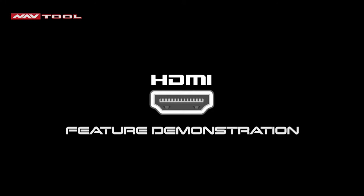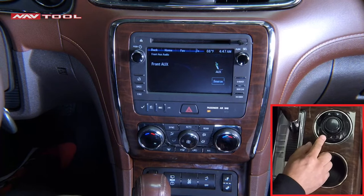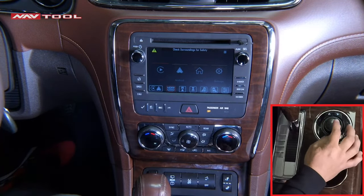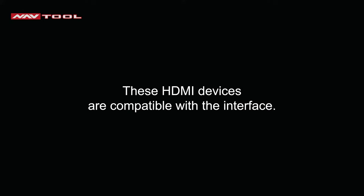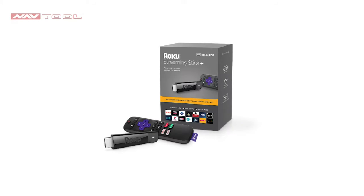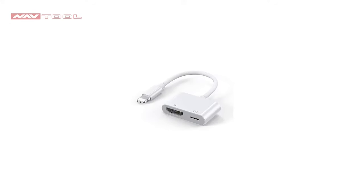HDMI Feature Demonstration: make sure your radio sound is set to AUX, then press and hold the back button to enter the NavTool interface. Your device's HDMI screen will show if you connect it to the interface. Compatible HDMI devices include: iPhone, Android, Apple TV, Google Chromecast, Google Chromecast Ultra, Amazon Fire Stick, Xbox, PlayStation, Roku Premiere, Roku Streaming Stick, Roku Streaming, Roku Express, ScreenBeam Mini 2, USB Type-C to HDMI, and Apple HDMI.